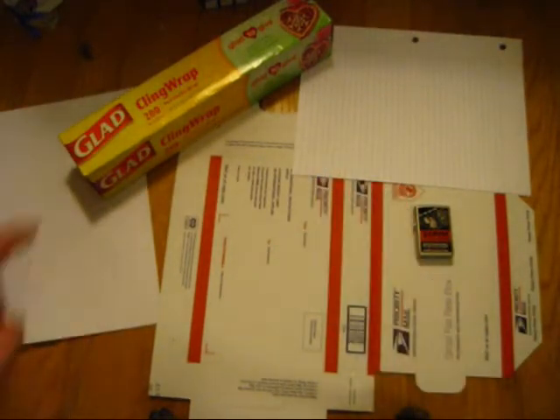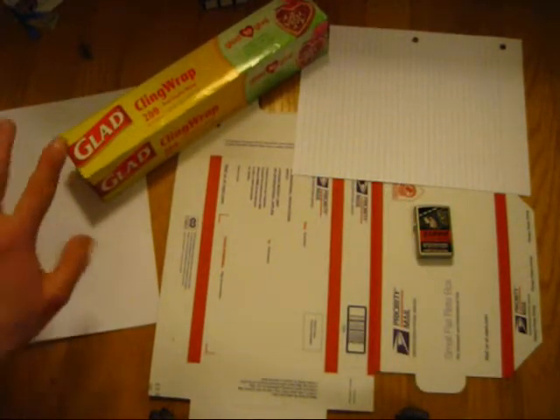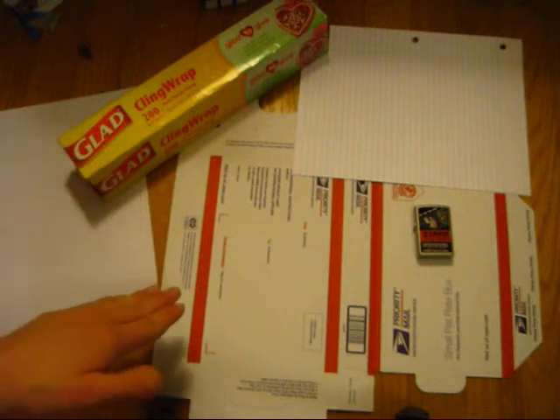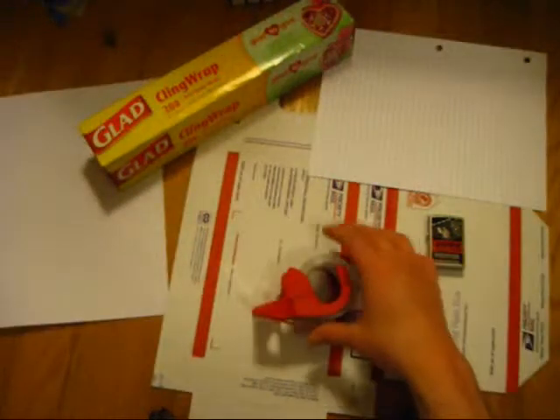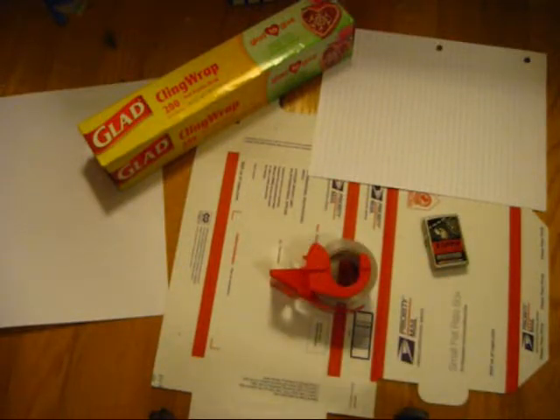You need some notebook paper. And this — this is Glad Cling Wrap, which is awesome for wrapping stuff, obviously. I'm also going to be using some packing tape, and finally the thing underneath it — the box. You're going to need a box to ship it in. I believe I've mentioned everything.